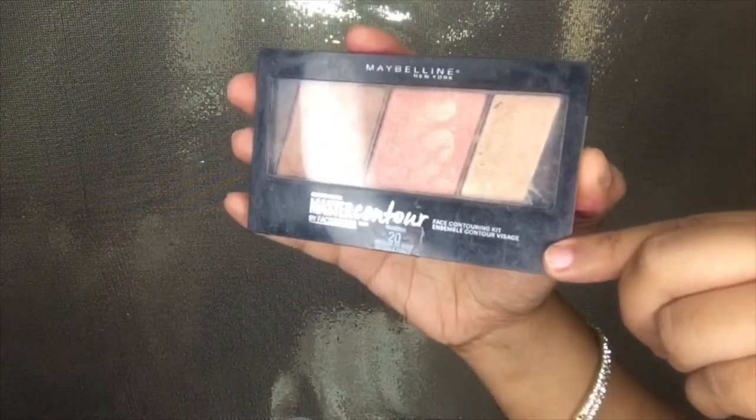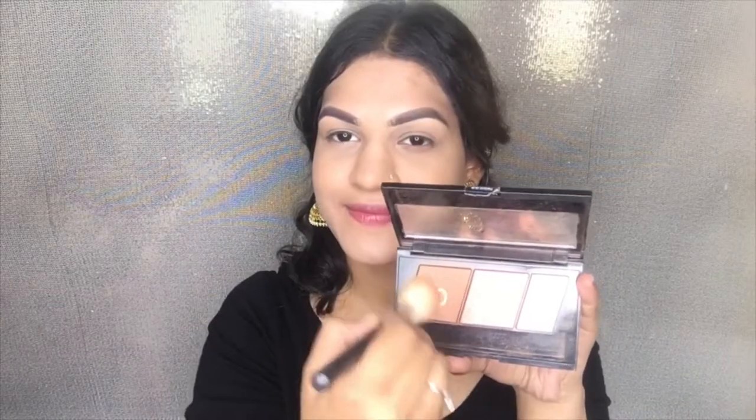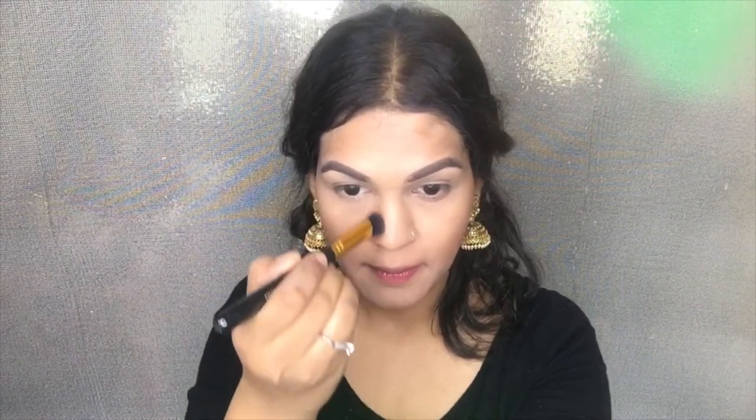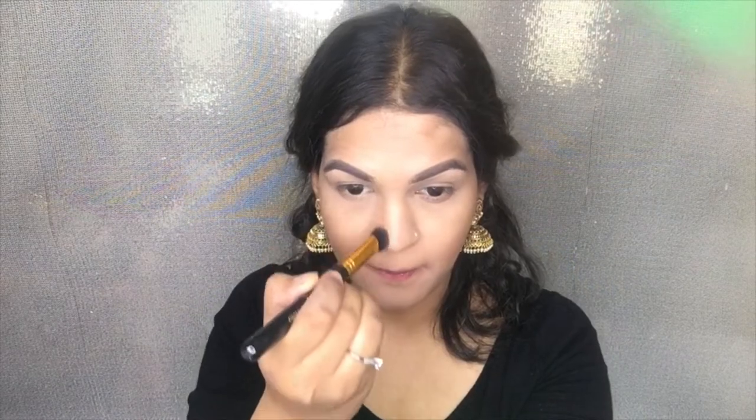Moving on to the face, I'm using the Master Contour by Maybelline. I'm using the brown shade to chisel my cheekbones like Moni — she has really high cheekbones so I'm creating the same effect and contouring a little bit more than I usually do. I'm also contouring my jawline, which gives an effect that you don't have any double chin, as well as my forehead. For my nose contour, I always use a slimmer brush because I have a really big nose.